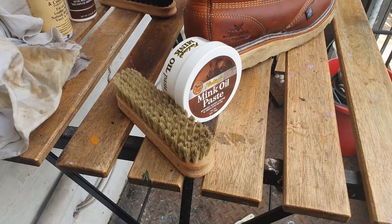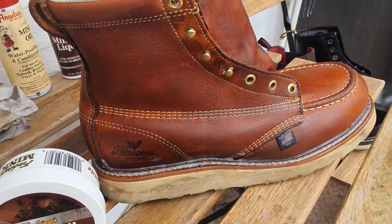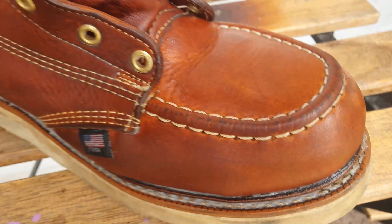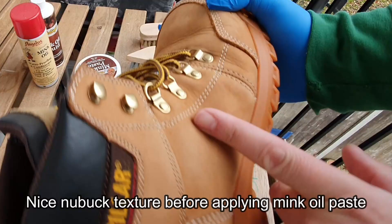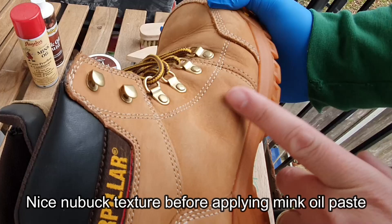I haven't seen anybody else doing that but I think it's a good practice. Lastly, leave the boots to rest a little bit to allow the paste to get absorbed into the leather. If these are work boots, you can put them on straight away, but if they're casual boots I'd suggest leaving them until the next day, then use a clean dry cloth to remove any excess and buff them a little bit — because this is going to attract a lot of dust and dirt.